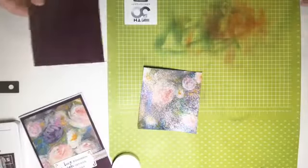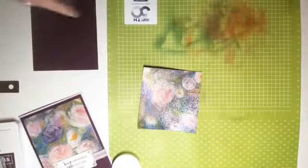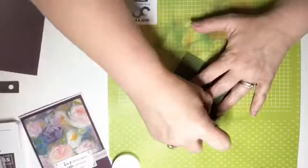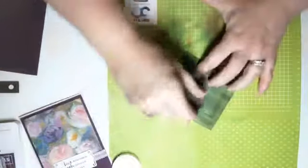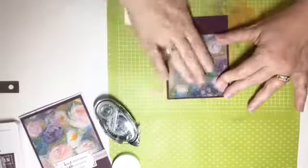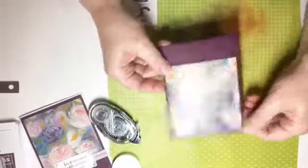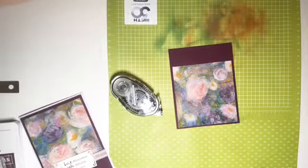Now I'm gonna put some adhesive on the back of this — it might want to curl a little bit, so make sure you give it a good amount of adhesive and get your directions going the right way. Then we just put that right on. Isn't that pretty? The Perennial Essence paper is just gorgeous in and of itself, and this technique just takes it to the next level.